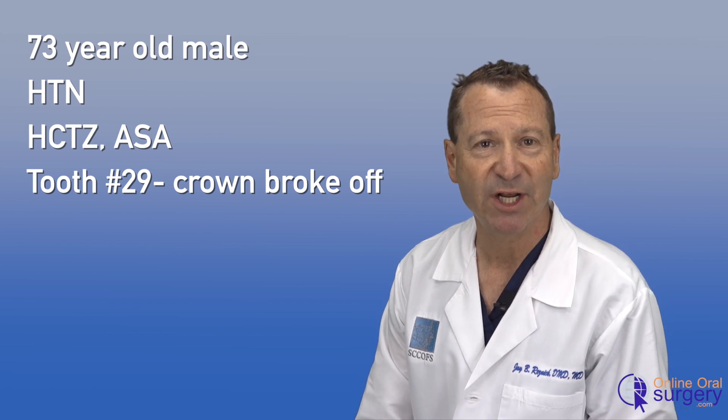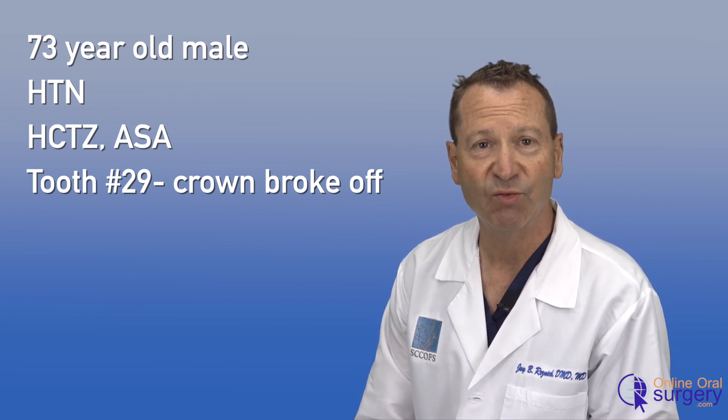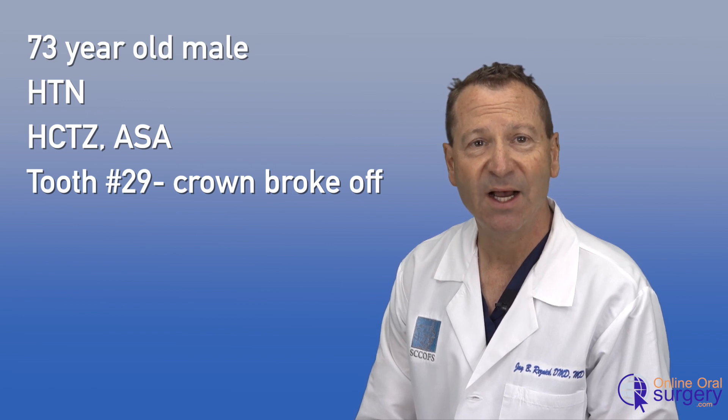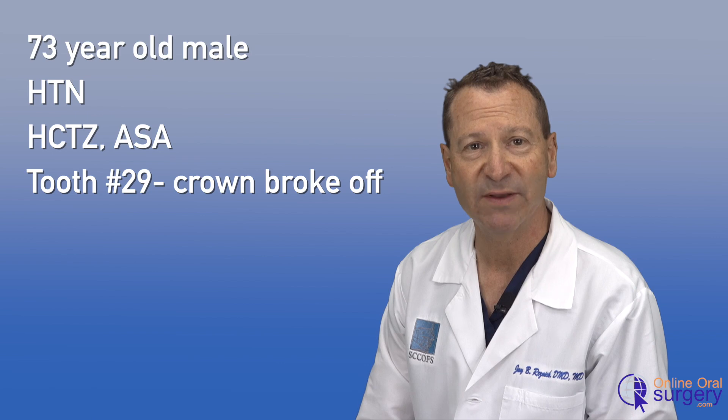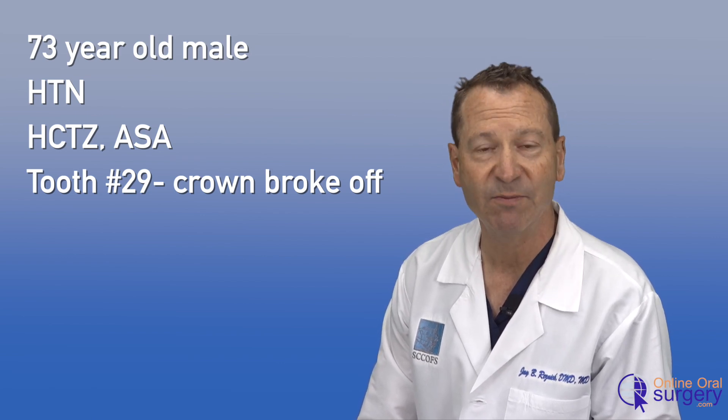In this video, we're going to take a look at a fairly straightforward case. This is a 73-year-old gentleman who was referred by his dentist for removal of the root of tooth number 29. The tooth had a PFM crown on it that broke off about a week previously, and the dentist determined that it was not restorable, so he referred him for extraction.